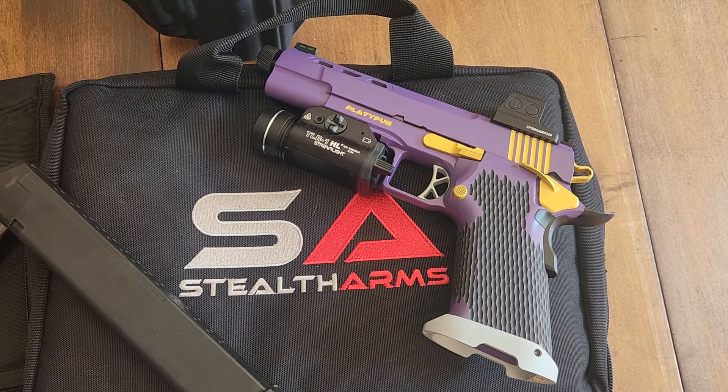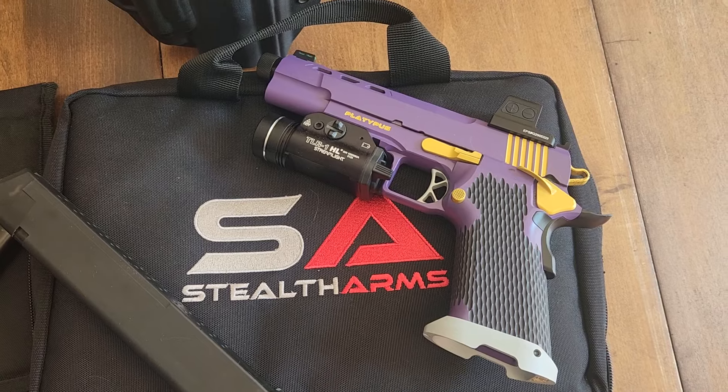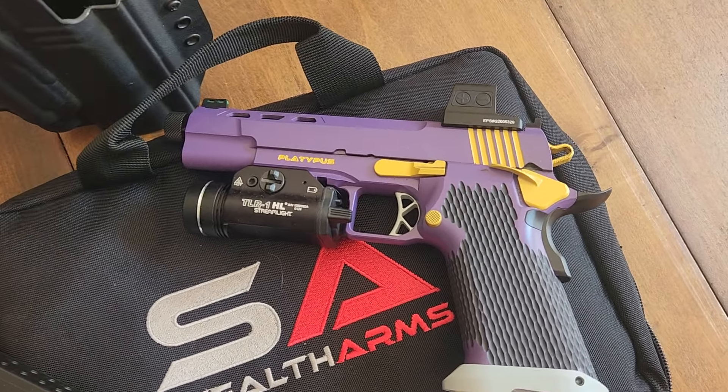Hello everyone, this is Derek from Core X Training, and today we're going to be talking about the Platypus.